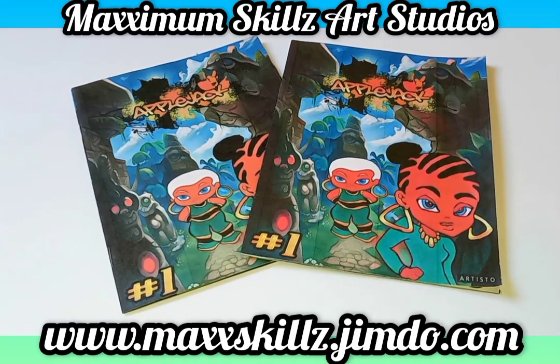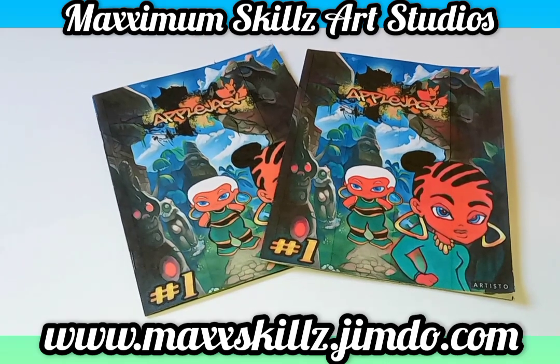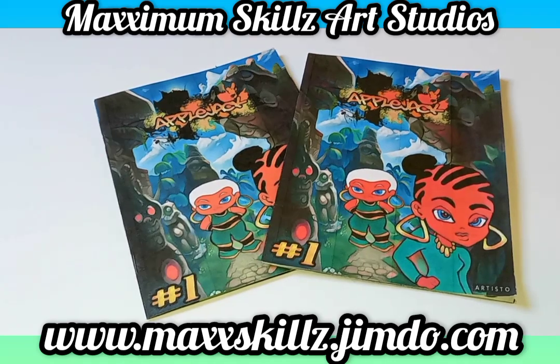Hey, what is going on? It's your boy Sketch, aka The Artist, coming to you live in the living color, talking to you guys today about a series that I think needs no introduction.